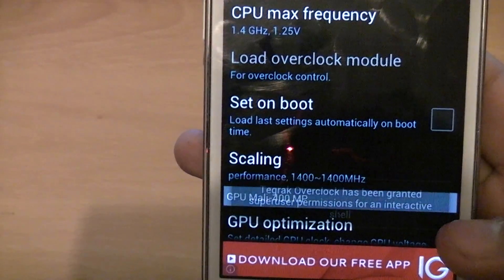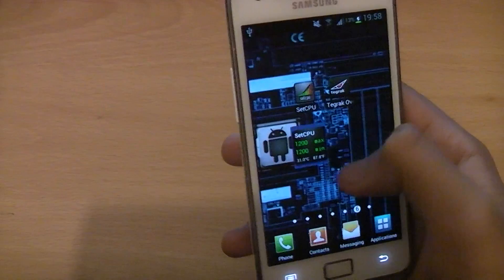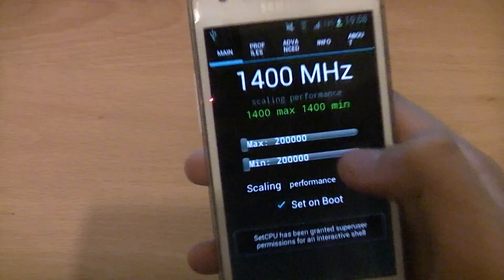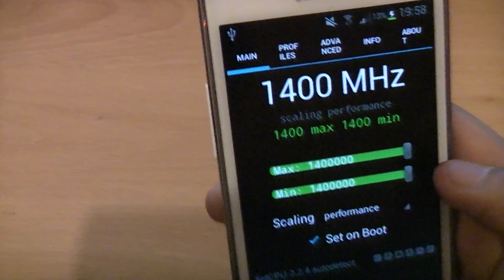After that, it comes up with a little message and that's it — your phone is overclocked. Then we've got SetCPU just to prove that it has been overclocked. Just set it so it doesn't go below 1.4GHz.